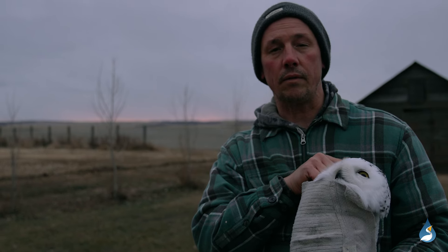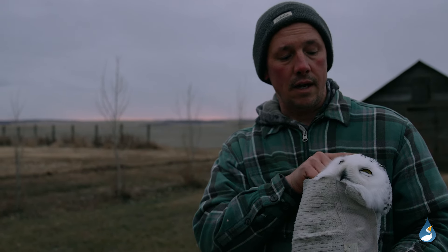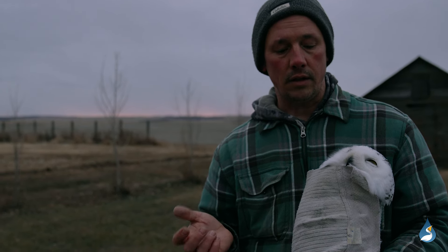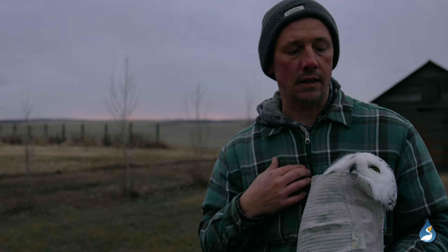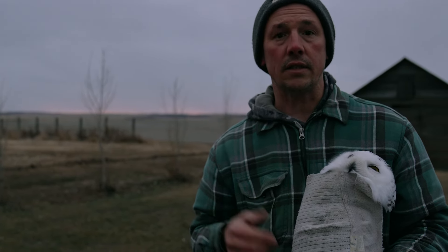This female probably just showed up from the Arctic within the last few days. I'm going to be measuring her wing, taking her weight, and measuring her tail. Then I feed them as much food as they're willing to take and determine the overall health of the bird depending on how much it weighs and how much fat is on its chest — and then I just set it free.